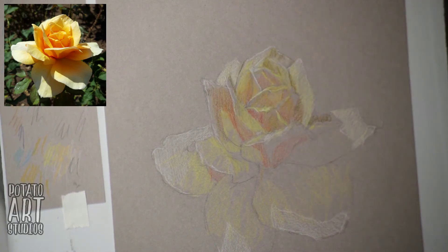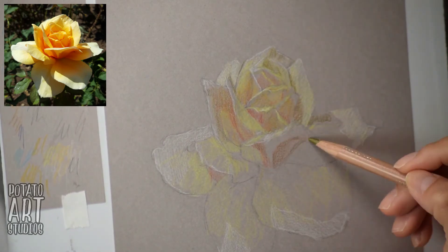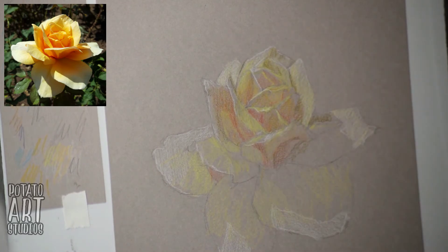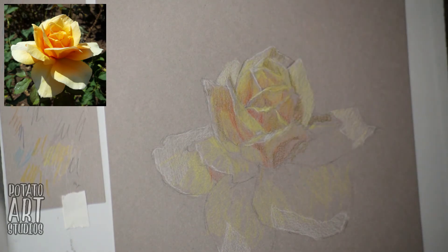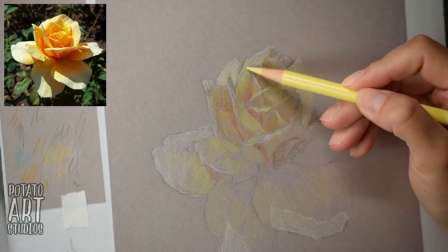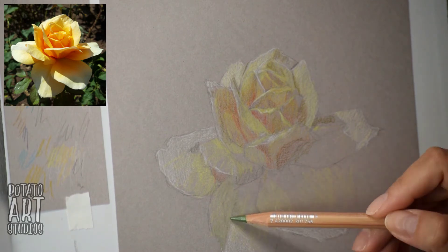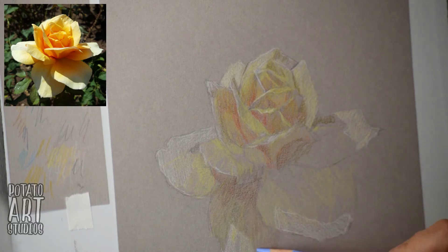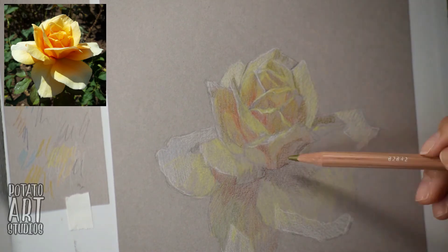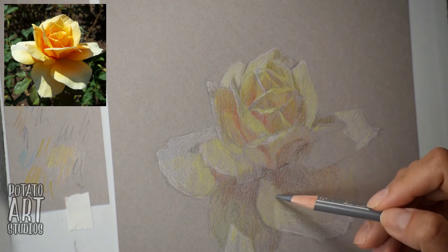I'm using only a few colors to start — white, yellow, and darker orange. Then I add some color variation with an olive green and a gray, filling in the areas between the brightest, middle, and darkest values. It's kind of like a paint by numbers: I'm dividing the petal into areas that are bright, mid-tone, and dark, and just coloring accordingly. This is my first layer of color, so I'm not too concerned with having the paper covered completely because I'll be going over this rose several times.